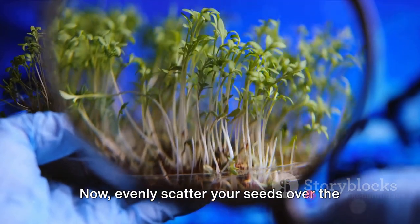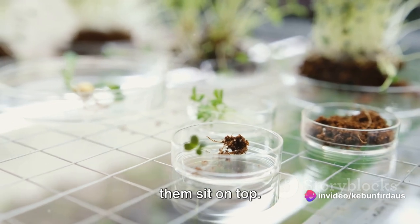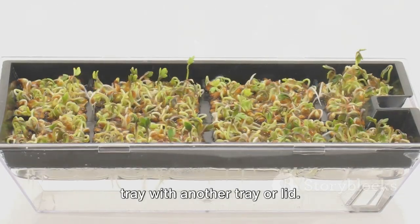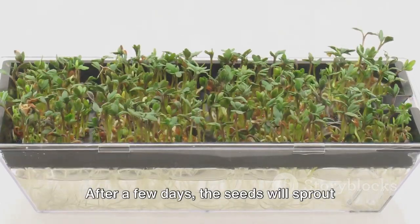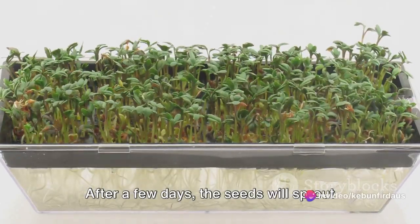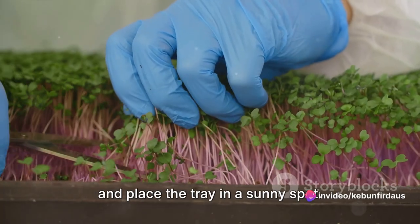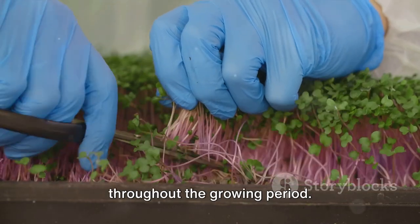Now, evenly scatter your seeds over the wet paper towel. There's no need to bury them — just let them sit on top. Once your seeds are in place, cover the tray with another tray or lid. This will create a dark, humid environment for the seeds to germinate. After a few days, the seeds will sprout and start to grow into microgreens. At this point, you can remove the cover and place the tray in a sunny spot. Ensure the paper towel remains moist throughout the growing period.